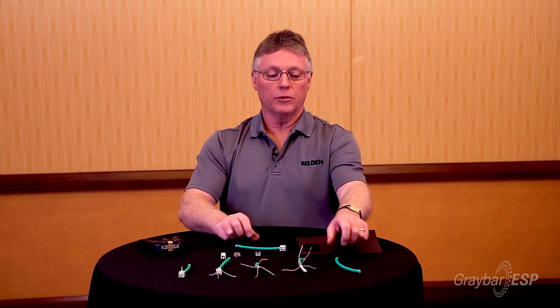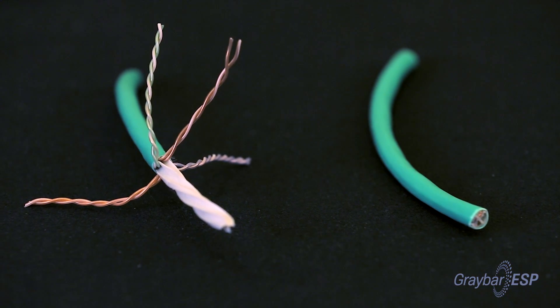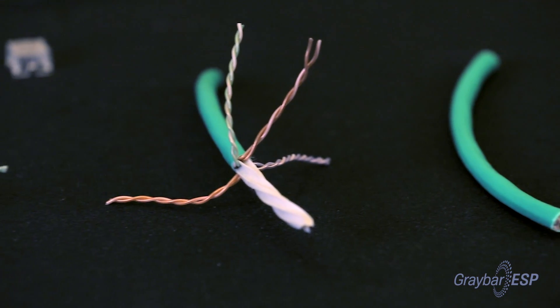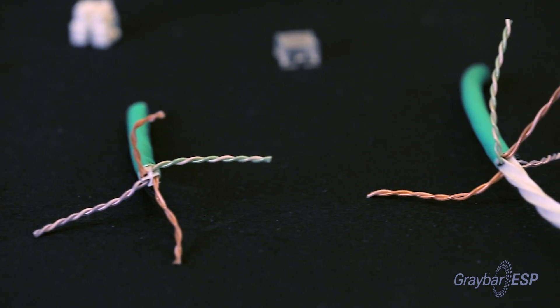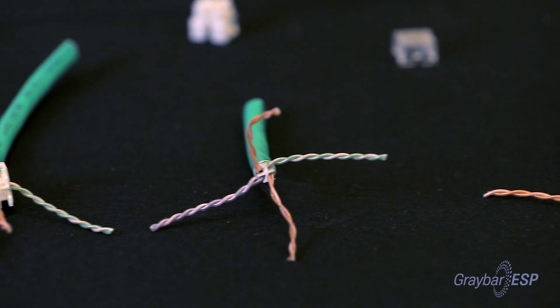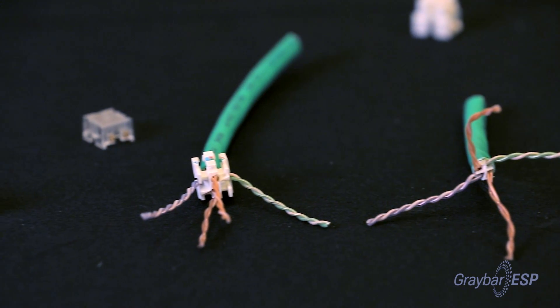When we build the core, we take a finished cable and we strip the jacket off the cable. If there is a spline or separator and ripcord, we sever those as well. We wind up with something that looks like this. We apply the cable manager onto the end of the cable like that.